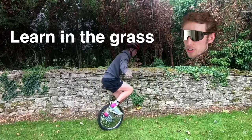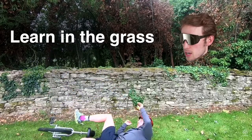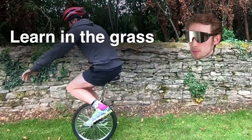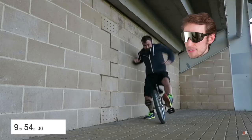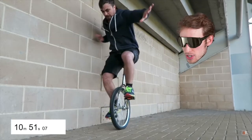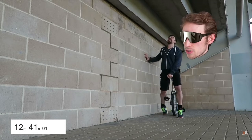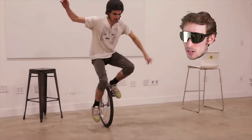I recommend learning in the grass if you can. There's a little more resistance to pedal in the grass, but those parks with the short grass where you can play soccer — it's the perfect place to learn. Even if you don't hit the ground and you catch yourself when you're falling off the unicycle, you'll be glad you're on the grass. I did this on the concrete and my ankles and feet started to hurt from all the impact after just the first few days.